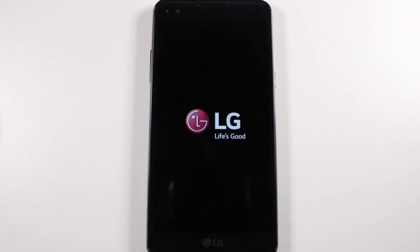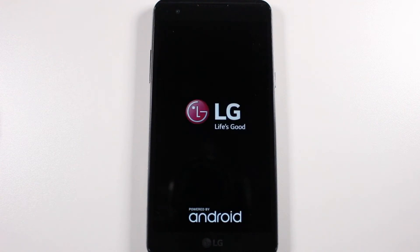And that's it guys. Now your phone is officially going to start the process to reset itself back to factory settings. This will take anywhere from 30 seconds to about five minutes — just depends on how much you have on the phone. You will know it's finished when the phone says welcome and asks you to select the language.